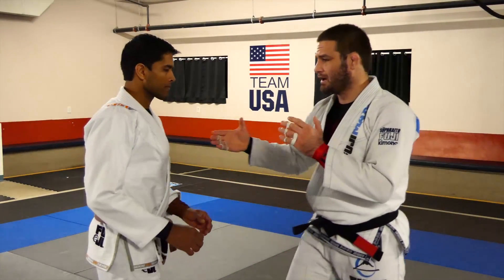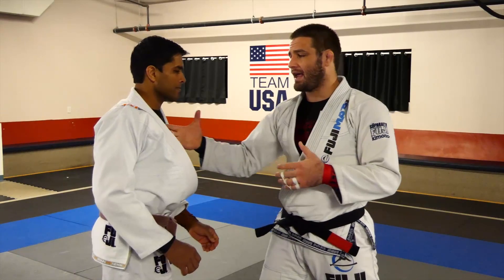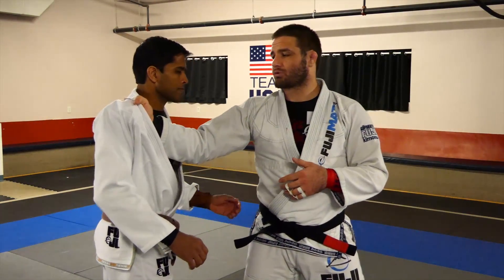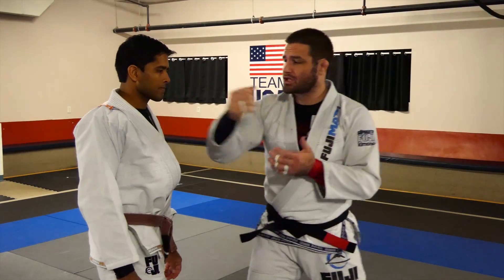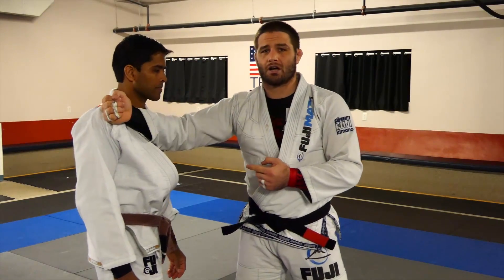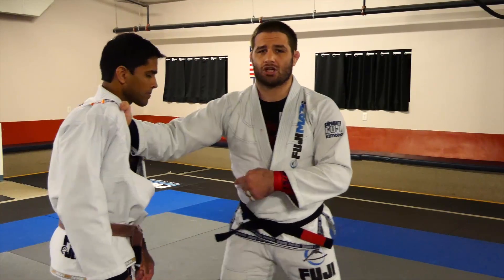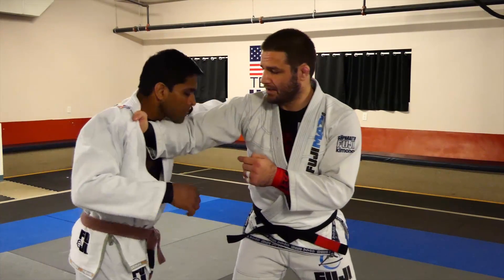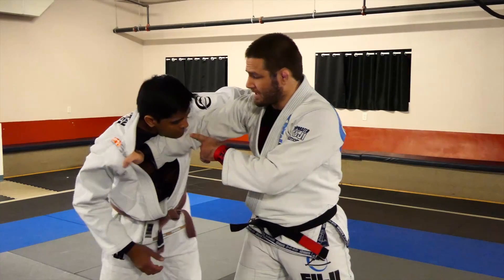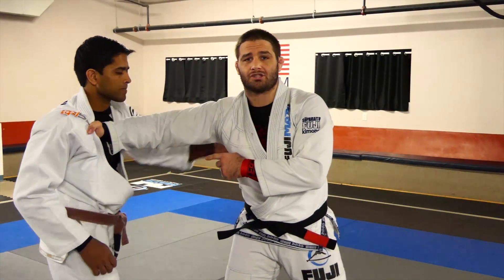When we set this grip we want to come through the gi where we get some motion. My hand goes all the way through until the watch touches the shoulder, and my elbow is framed across my partner's chest playing defense. This ensures that when he tries to run to our back he's going to have a hard time getting there, because I can curl in and my elbow is playing solid defense.